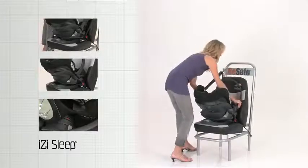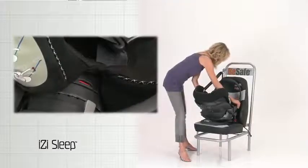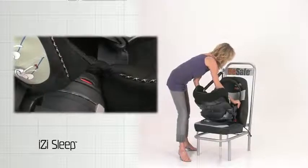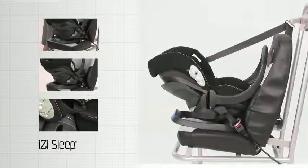Press the handle release buttons on the inside of the handle and move the carrying handle to the furthest possible of the two safe-to-drive positions. Check the safe-to-drive indication. The EasySleep is now correctly installed.